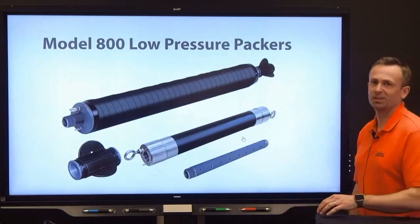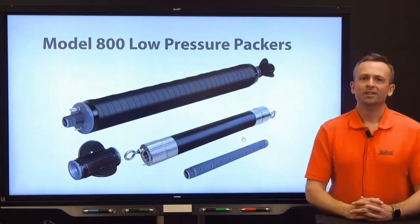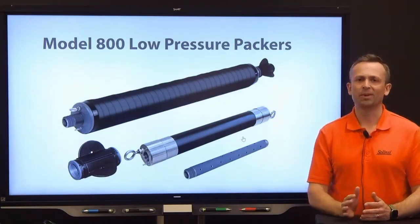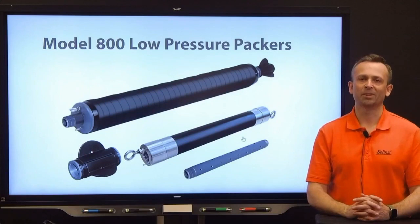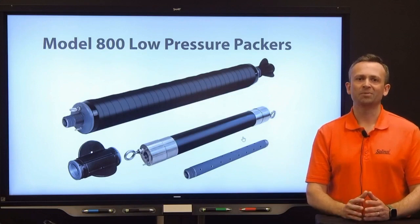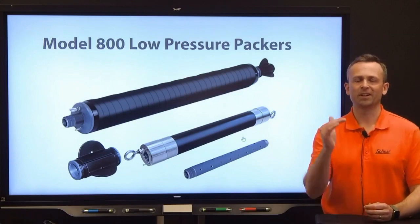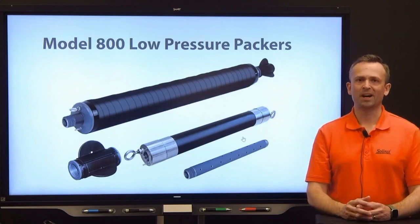In general, the packers consist of a gland of black carbon-reinforced rubber over top of a PVC body. Due to the design of these packers, the maximum deployment depth from ground surface is around 275 feet or 84 meters. Maximum submergence is around 150 feet or 48 meters. As these are low-pressure packers, the maximum inflation is around 50 PSI or 345 kPa. For proper sealing, you have the inflation pressure plus the hydrostatic pressure deployed at the location. Our operating instructions go into more detail and include a chart showing depth, size, and the pressure required.